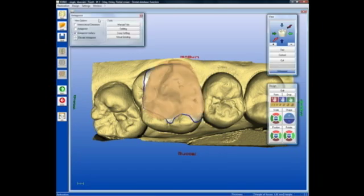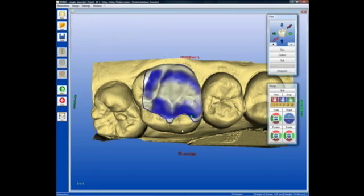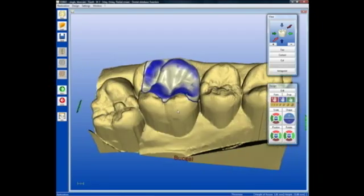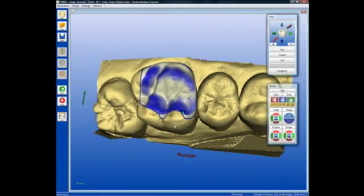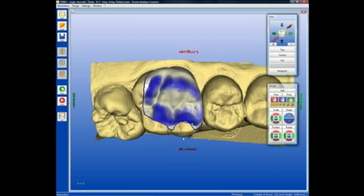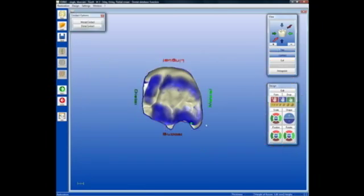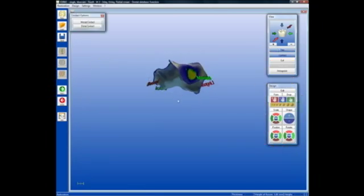As it finishes its adjustment, the tooth morphology changes to that of a biologically correct tooth morphology, taking into account the morphology of the remaining unprepped tooth structure, thus harmonizing this restoration with the residual tooth structure that remains. We can take a quick look at the contact area on the interproximal and verify that we are happy with the thickness, the width, and the strength of that proximal contact. This restoration is now ready to mill.